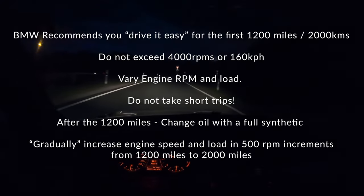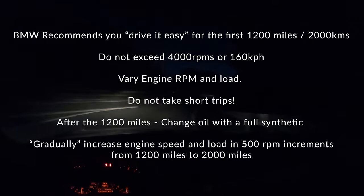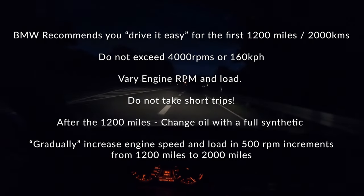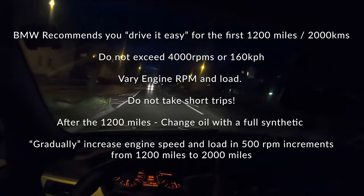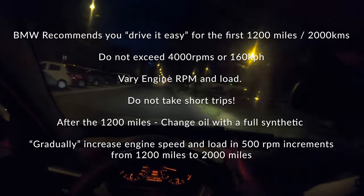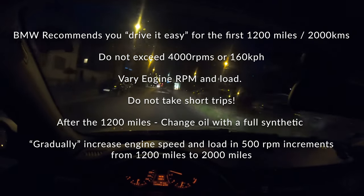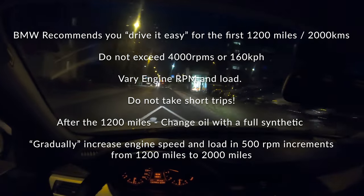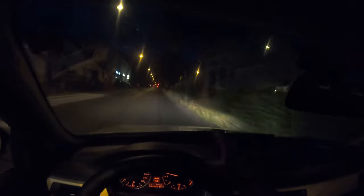After 1,200 miles or about 1,500 kilometers, what you want to do is change the oil. In the very beginning you really want to just drive the car easy — you should not go over 4,000 RPM and should not exceed 160 kilometers an hour for the first 1,200 miles. After that you can gradually do some wide open throttle pulls. Also, you want to be doing longer drives — you do not want to be doing short trips.